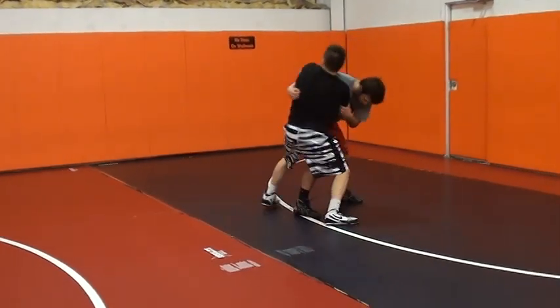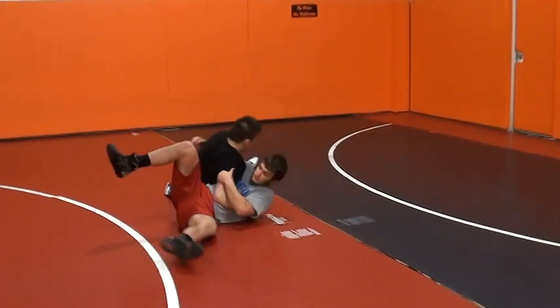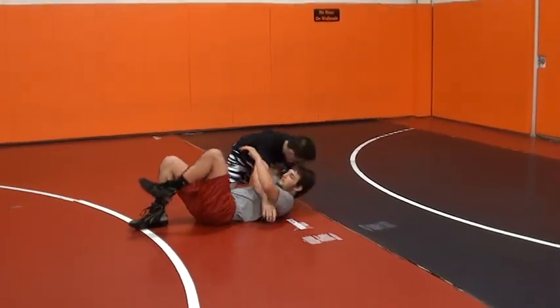Press on, step around, pop — and get the pin.